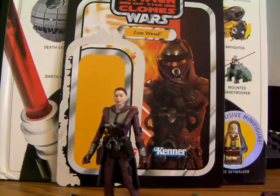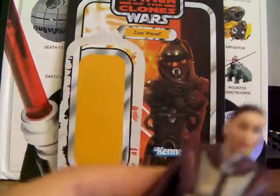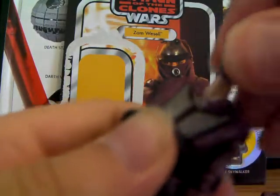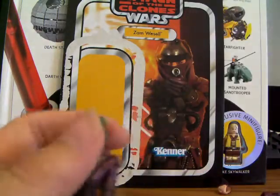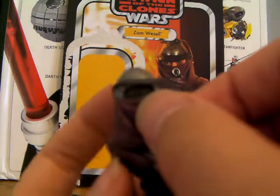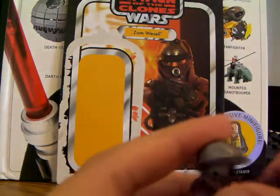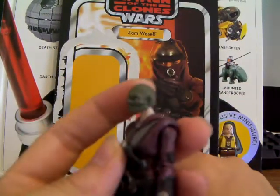It also has an interchangeable head — this is the Clawdite head, the normal one, and this is another one. You just pop off this head and stick the other one on. The kind of bad thing about this is that when you have the Clawdite head, you still have the skin-colored neck showing. So what I like to do is get the helmet and put the sheet piece over it so you can't really see the neck. It's a really nice sculpt though — the Clawdite head sculpt.